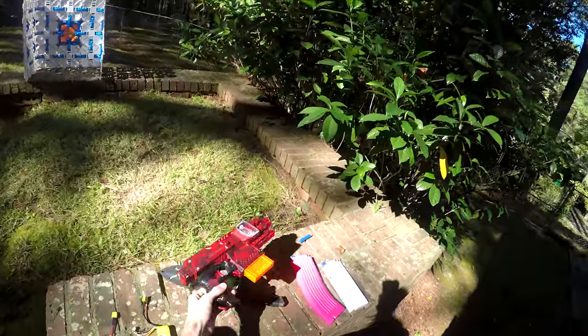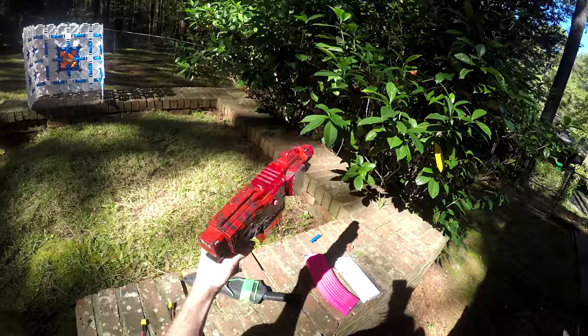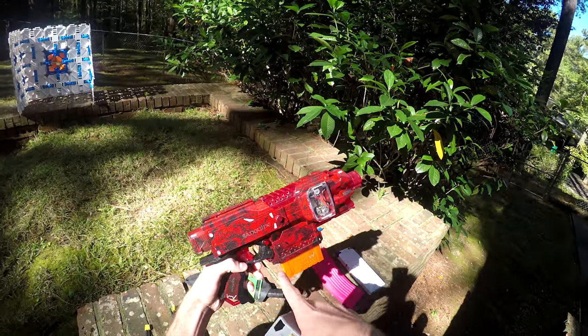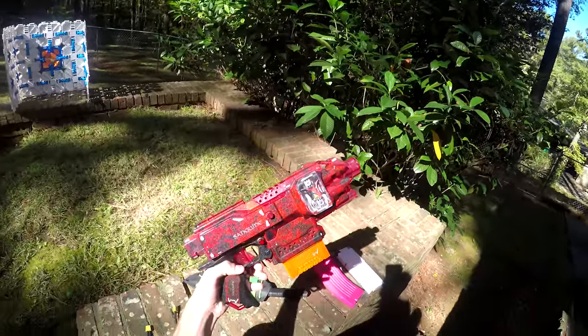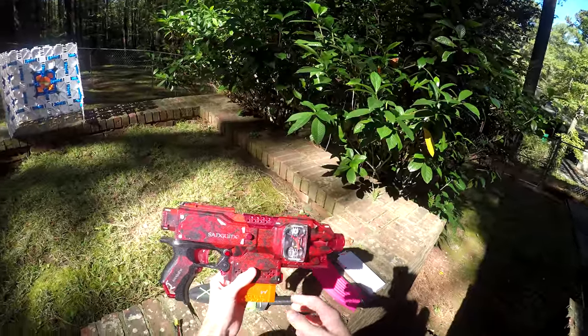What's up guys, it's Shrek and this is Sanguine. Sanguine is a tier-zero, absolutely gorgeous vampire hydrographic-dipped red translucent blaster — it lights up in the dark with a subtle blue glow, radioactive, just incredible — a strife build which I will be linking at the end of this video for your viewing pleasure.